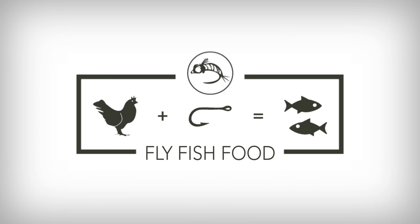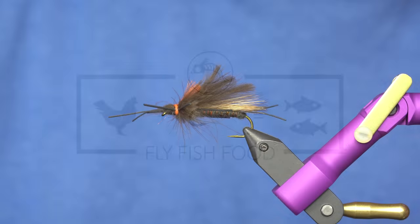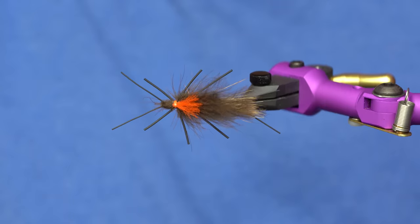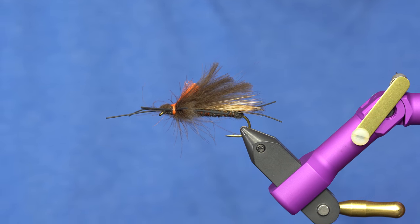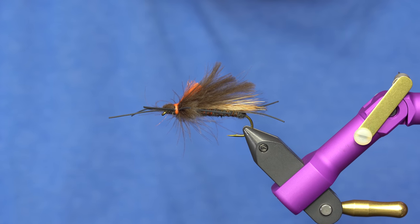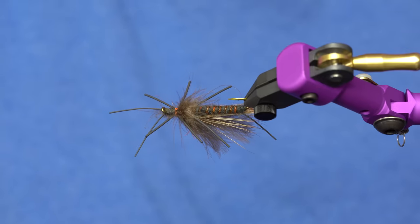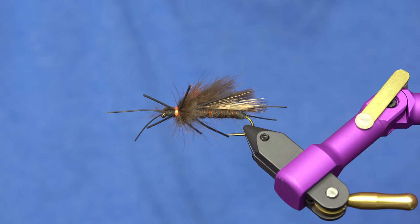When Dr. Tyre comes in — dentist, very established person — and he says, I demand a stonefly, a salmonfly at that, that is not foam, you do it. One of our buddies, old Jared Tyre, he came to me, and he fishes a lot up in Idaho and fishes salmonflies a lot. He said, hey, I want a salmonfly that is not based on foam. And so I really like challenges like that, so I took his suggestions and just started messing around.